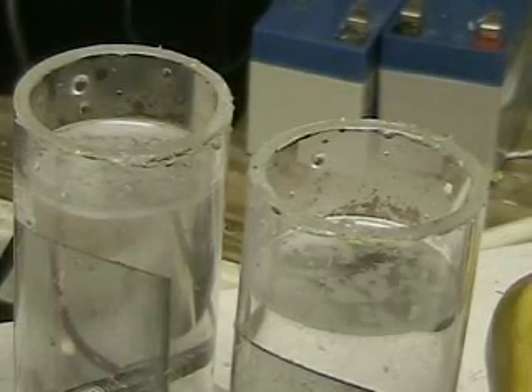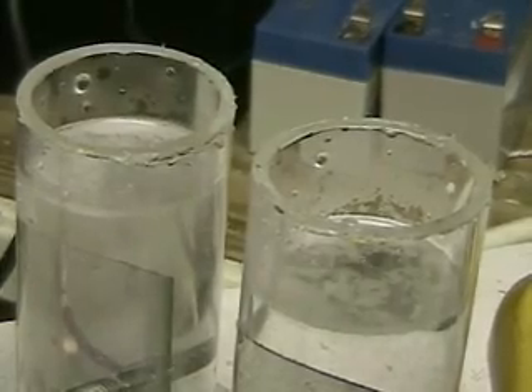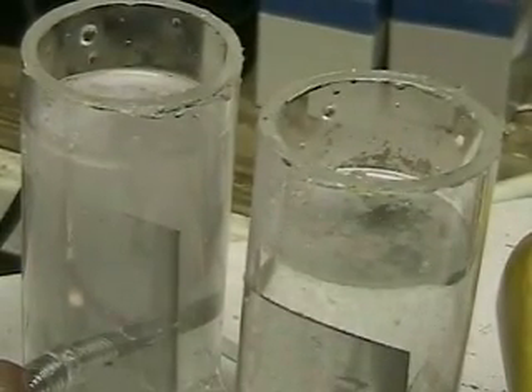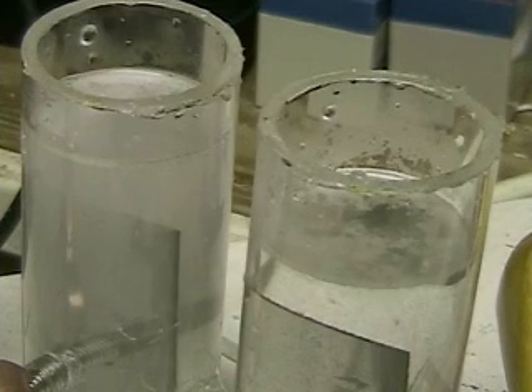This is hydrogen tap. What we're looking at here is a separation unit. It separates hydrogen and oxygen. It's a miniature unit that has lye in the water.